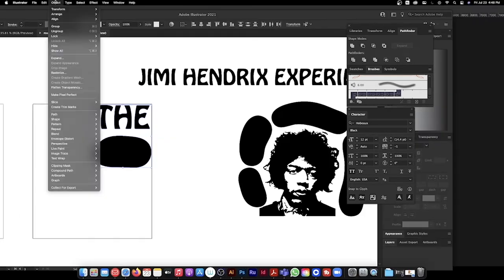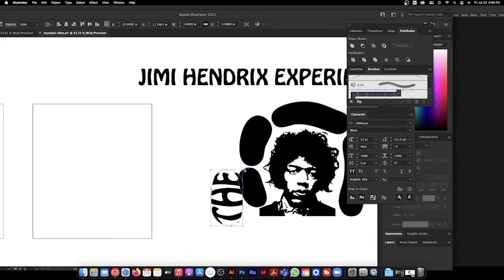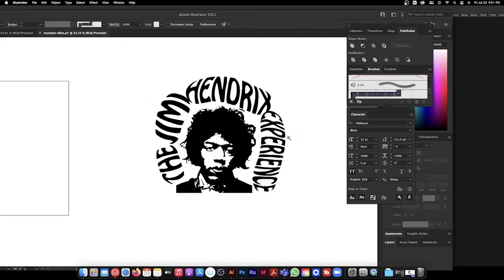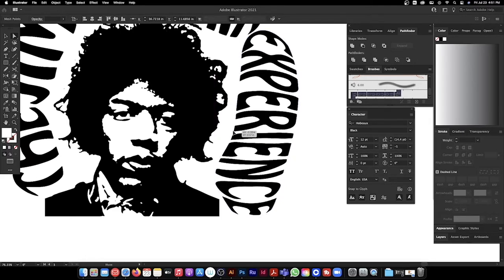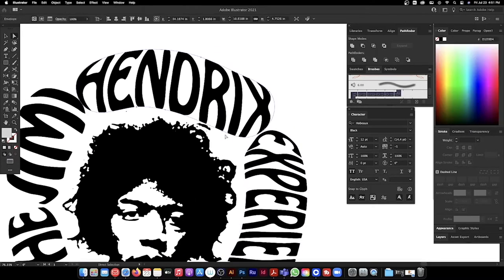Select both the text and the shape, then go to Object > Envelope Distort > Make with Top Object. What it does is mask the word inside that shape you created. So now it's just adjusting — bring it over here, scale it down. Get rid of that original shape. And just repeat this process. What's cool about this is you can still adjust the letters and the shape of the mask — you can stretch it out, fit it into the space using the anchors. Use the white arrow and click on the nodes to drag and place it better.